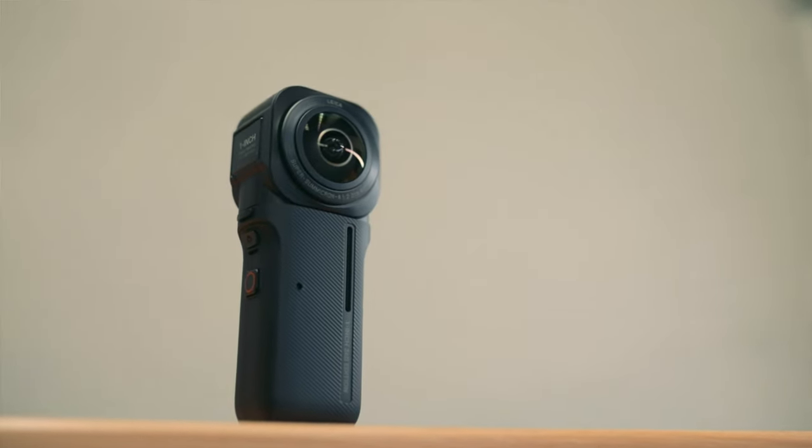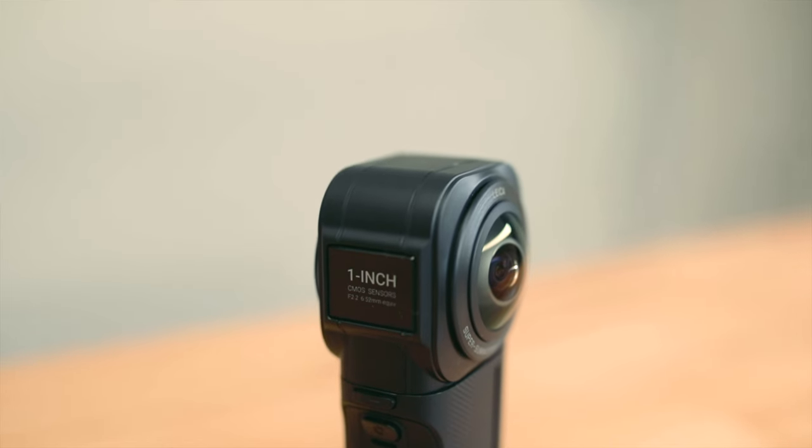This is Insta360's all new One RS 1-inch 360 Edition. And before you rage quit — I just bought the One RS and the One X2 — I think you'll find that by the time this video ends, you'll have a different opinion about the new camera and you may find that you don't actually need it.